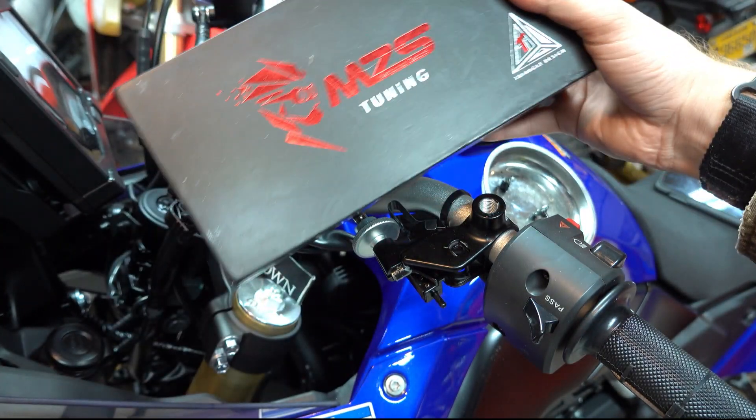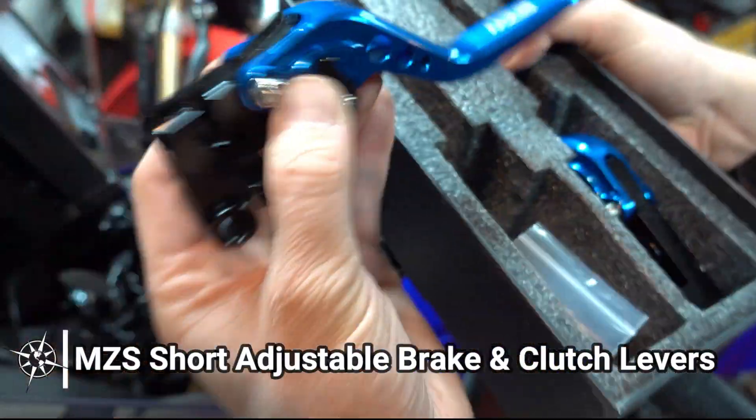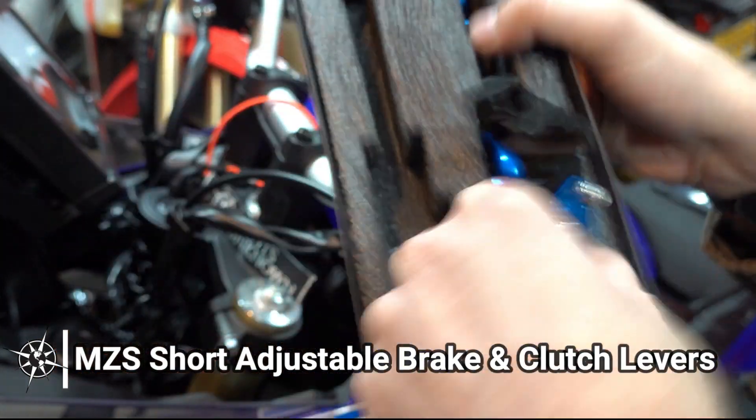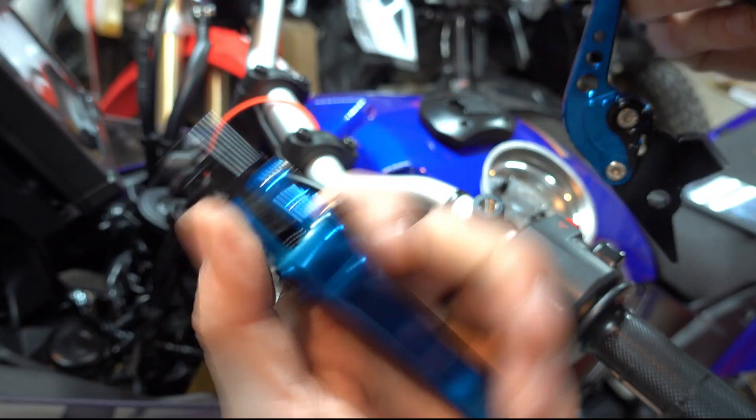For levers, I selected the shorty levers from MZS. I have these same levers on my Africa Twin and I love them. I like the short length and how that makes it easy to use only two fingers on the levers. I like the adjustability of the levers, allowing me to bring the levers a little bit closer to the handlebar, which works better for my hands. And I think the blue color is pretty sweet too.